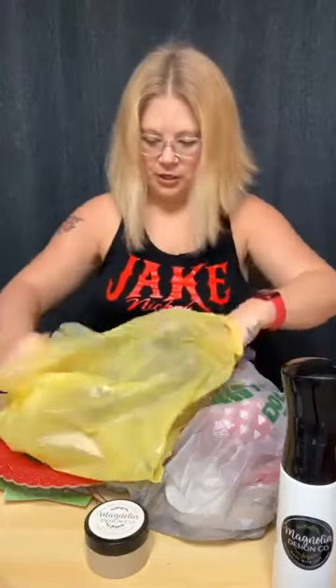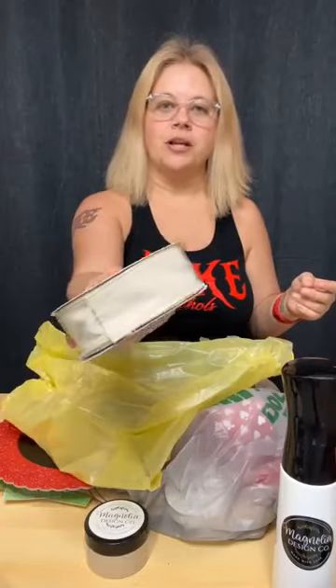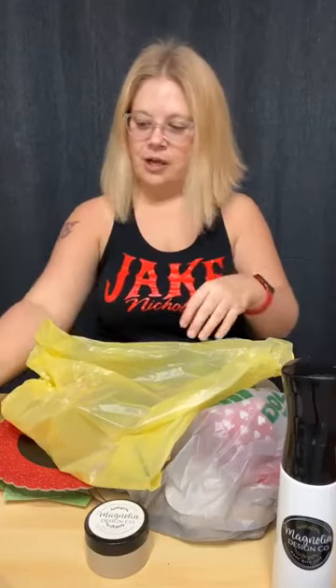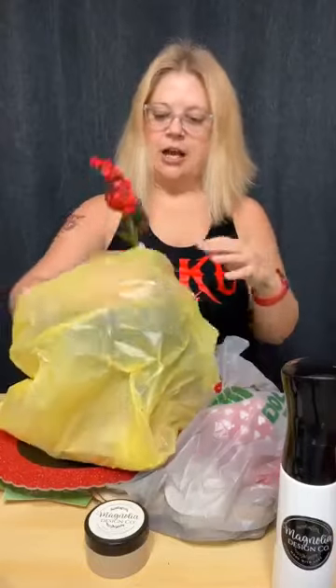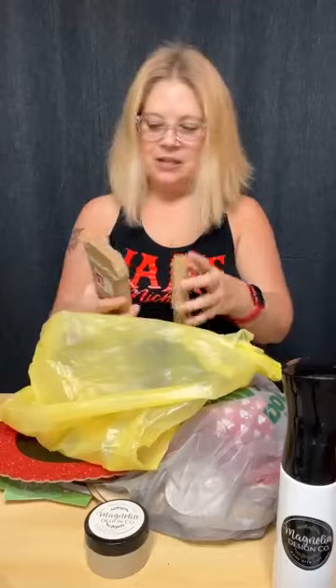I wanted to show you guys some of the stuff I got in my crafting haul this morning. I picked up some ribbon — I can always use just plain burlap, that tan color of ribbon, so I thought that would be great to add to my ribbon collection. I also picked up an embellishment for my sled project, which I never did finish. Still not done with Christmas — hey, Christmas creating can be all year round, right?